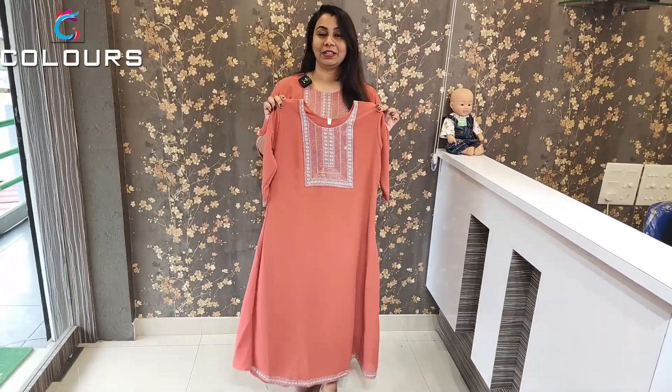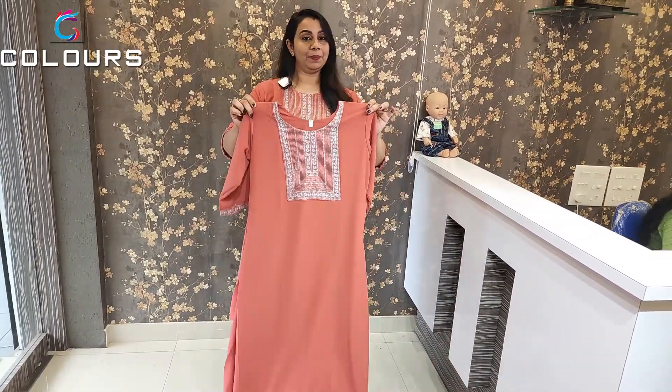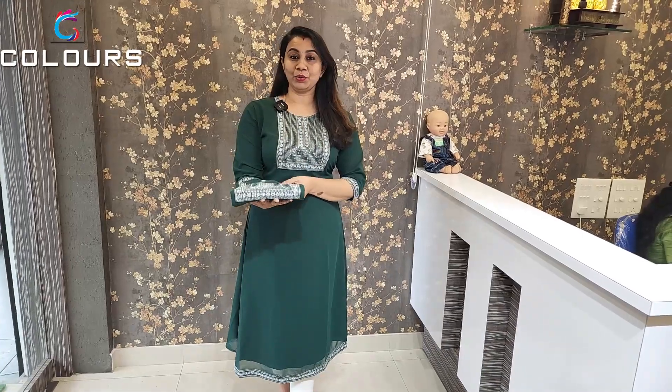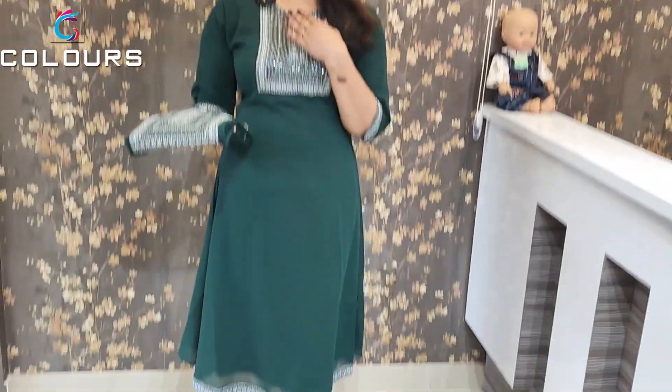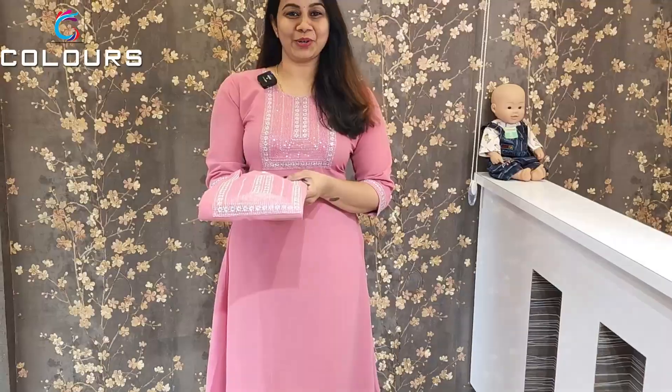This is a colorful design with sequence work and work art. This pattern has a yoke on top, with detailing on the front and sleeve lining and sleeve end. The price is ₹670, available in Medium to Double XL. It has a new A-line cut. The first shade is dark peach.